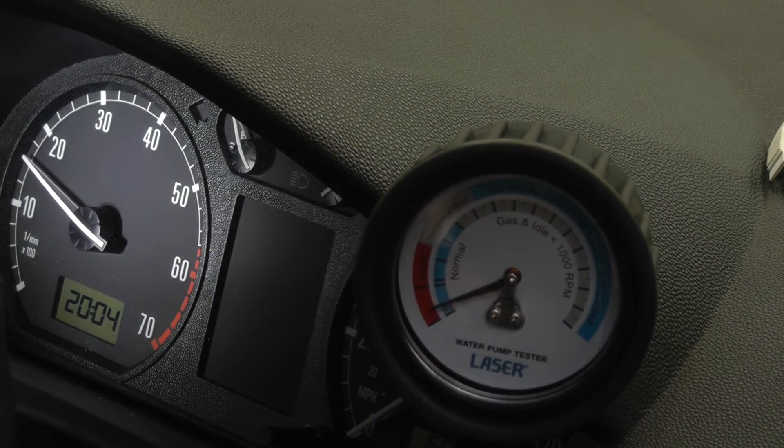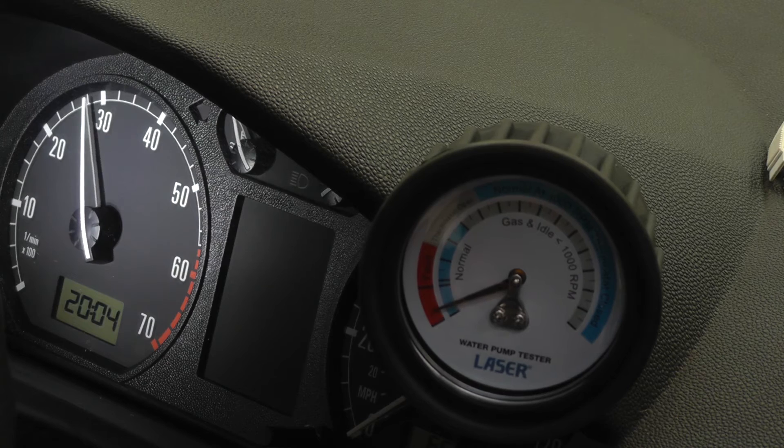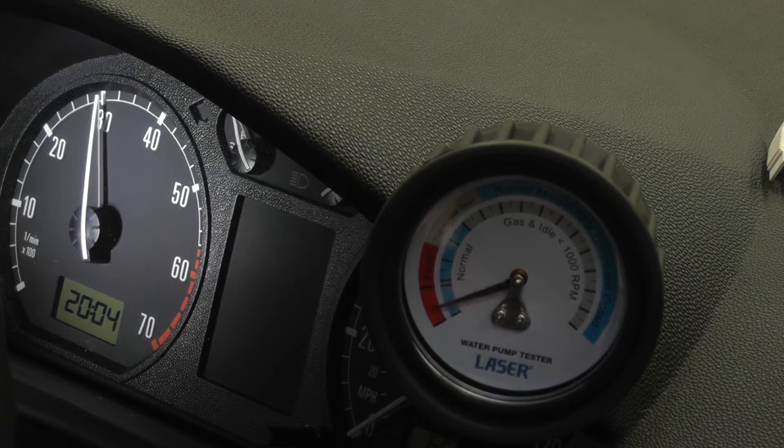However, on this engine there is little response on the needle as the engine revs. This points to a broken or seized impeller on the water pump.